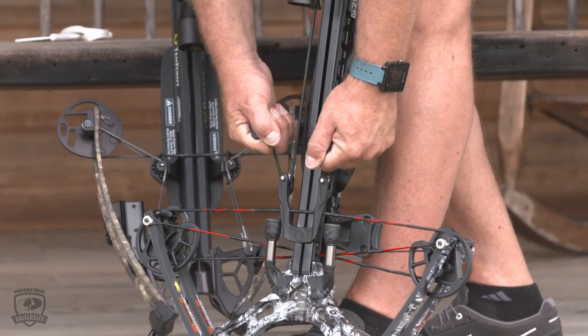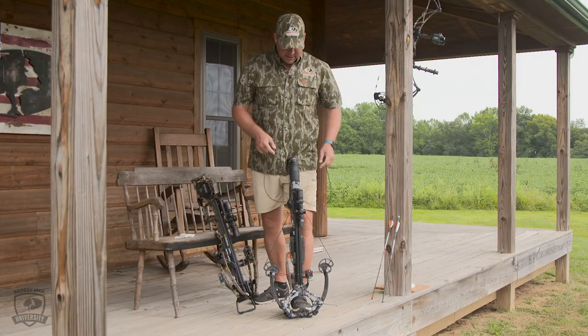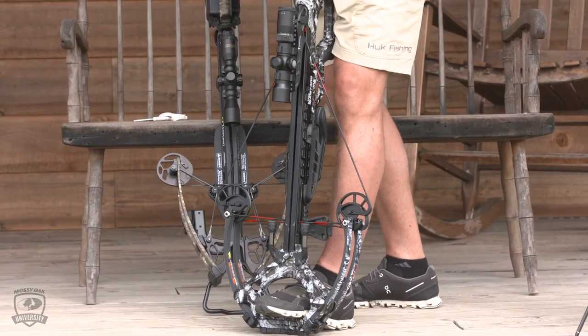Make sure that it's seated on the string and that the rope is even in the pulleys. Use your shoulders and your arms. Draw it back until it clicks — make sure it clicks all the way. When you hear that click, the safety automatically engages, so the string's good.